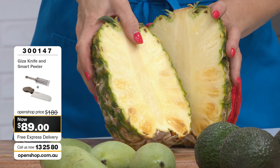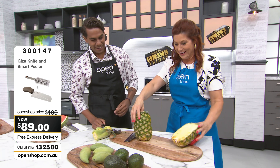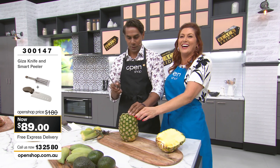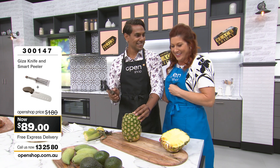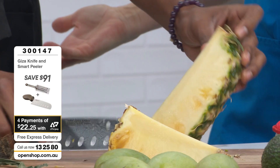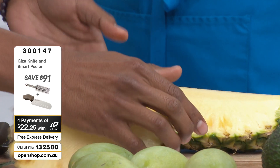Do you want to give that a go? You haven't cut a pineapple yet, have you? Give it a whirl — not with the same knife. There we go! Would you believe it if you hadn't done it yourself? Honestly, no.